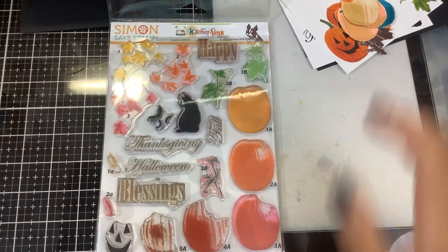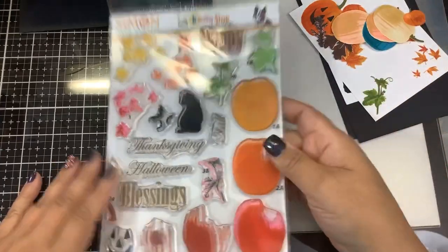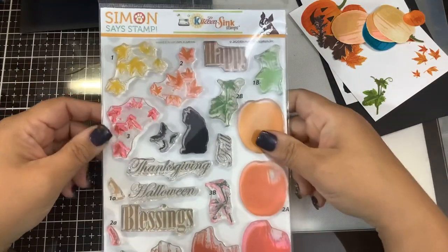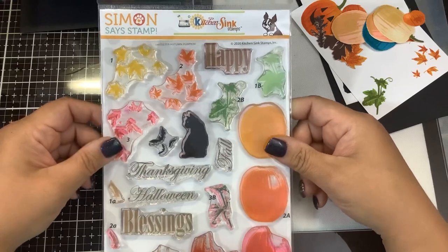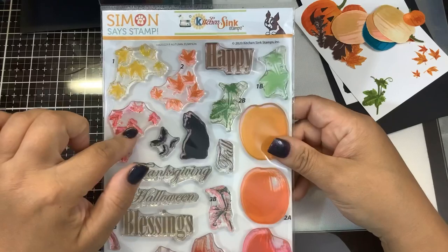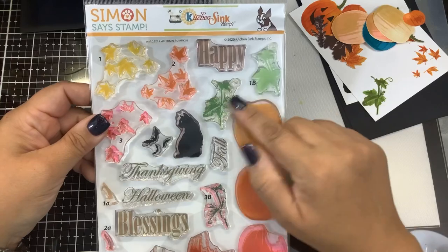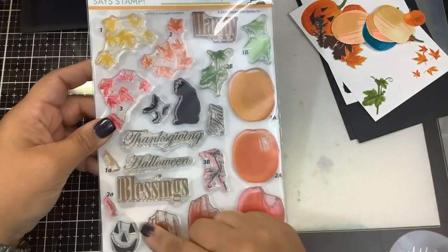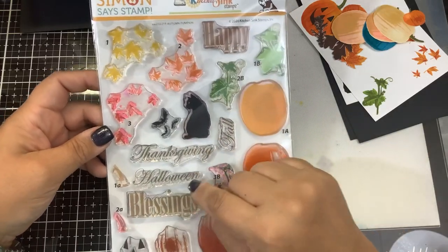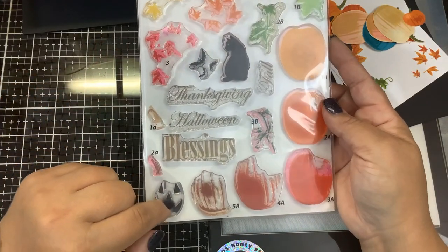Hi guys, welcome back. I have another card to show you as part of the Stamptember Kitchen Sink Stamps collaboration. You can only pick up this stamp set at Simon Says Stamp. You get the high quality photopolymer stamps from Kitchen Sink Stamps — they are made here in the United States. You get this leaf cluster which layers up, the bat, the cat, the vines for the pumpkin, the large layered pumpkin itself, and some cool sentiments: Happy Thanksgiving, Halloween, Fall, and Blessings. You also have the jack-o'-lantern face and the stems.